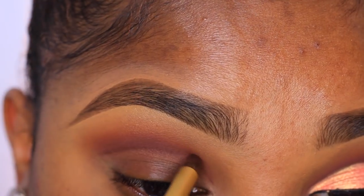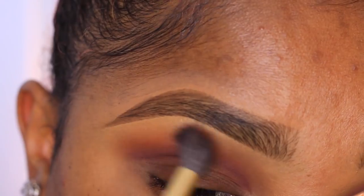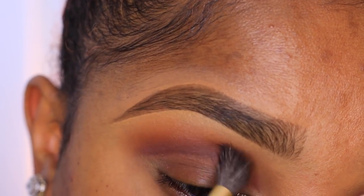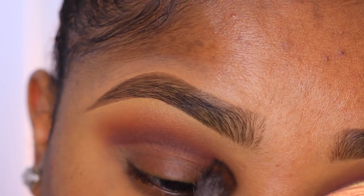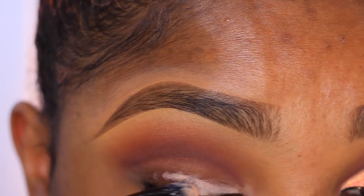Now I'm going back in with that pointed detailer brush and applying Barista right over that line to set it in place, and then going back in with my blending brush to smoke out the area just a bit more.